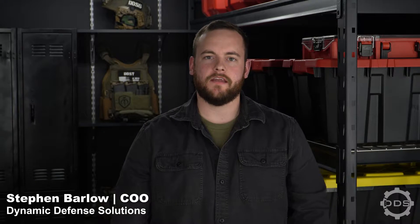Hi, I'm Steven with Dynamic Defense Solutions, and today we will be talking about first responder skills in the pre-hospital setting, and more specifically, C-Spine Stabilization.